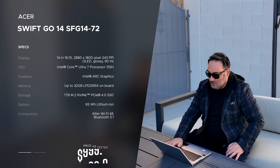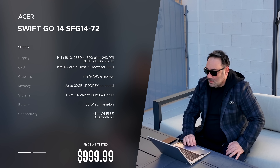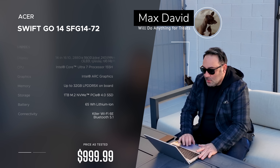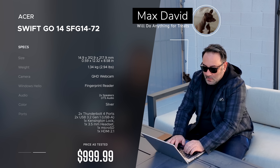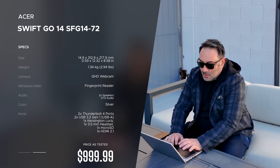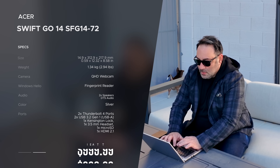In the interest of transparency and full disclosure: I'm not being paid by Acer, I'm not being sponsored by Acer. All the opinions you're about to hear are my own. Acer is not getting copy approval — they're seeing this video for the first time just like you. This unit was purchased with my own money; this is not a review unit from Acer.